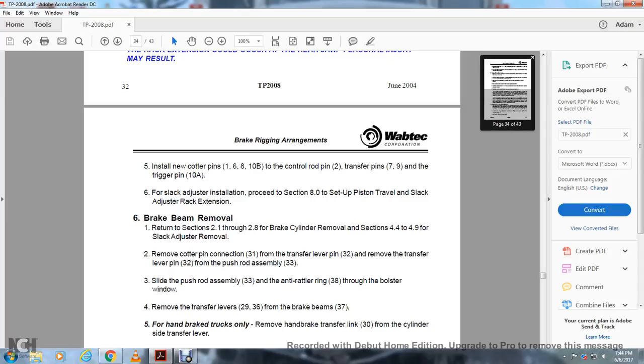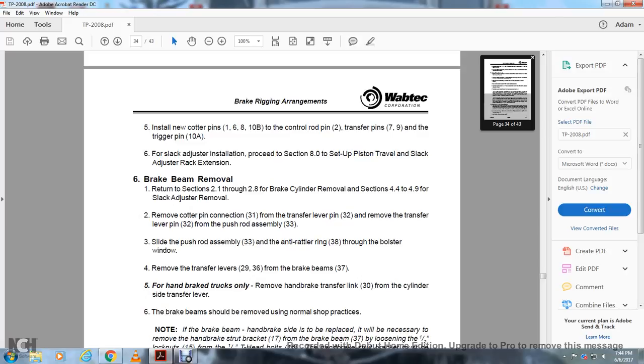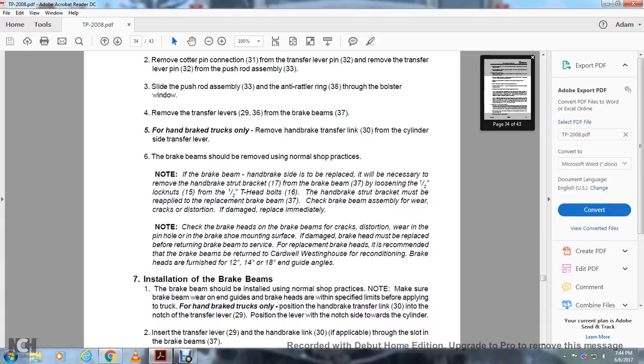6. Brake beam removal. To remove, see sections 2.1–2.8 for brake cylinder removal and section 4.0–4.4 for slack adjuster removal. Remove the cotter pin connection 31 with the transfer lever pin 32. Remove the transfer lever pin 32 from the push rod assembly 33. Slide the push rod assembly 33 with the anti-rattler ring 38 through the bolster window. Remove the transfer levers 29 and 36 and the brake beam 37. For handbrake trucks only: remove the handbrake transfer link 30 from the cylinder-side transfer lever. Brake beams should be removed using normal shop practice. Note: on the handbrake side, replace if necessary but remove the handbrake strut bracket 17 from the brake beam 37. Loosen the one-half inch lock nut and the one-half inch D-head bolt. The handbrake strut bracket must be reapplied to the replacement brake beam 37. Inspect the brake beam assembly for wear, cracks, and distortion; if damaged, replace immediately.